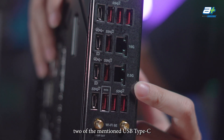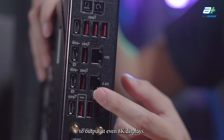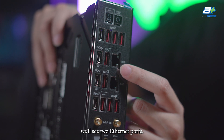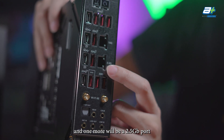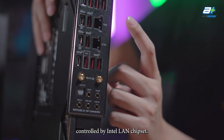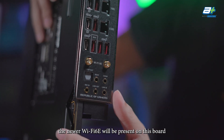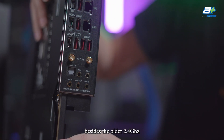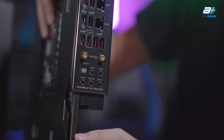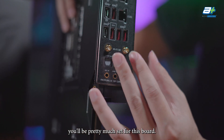Two of the USB Type-C ports with USB 4 are also usable as DisplayPort, with enough bandwidth to output at even 8K displays. Moving to the Ethernet side, there are two ports: one 10 Gigabit port controlled by the Marvell Aquantia chipset, and one 2.5 Gigabit port controlled by the Intel LAN chipset. For wireless, Wi-Fi 6E is present supporting the newer 6 GHz band in addition to 2.4 and 5 GHz, and Bluetooth 5.3 is also on board.